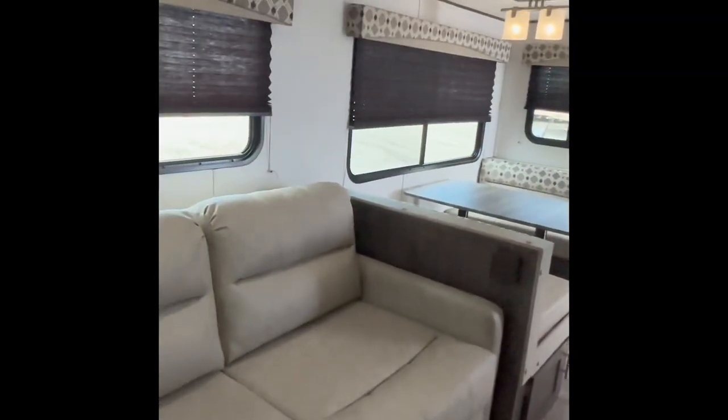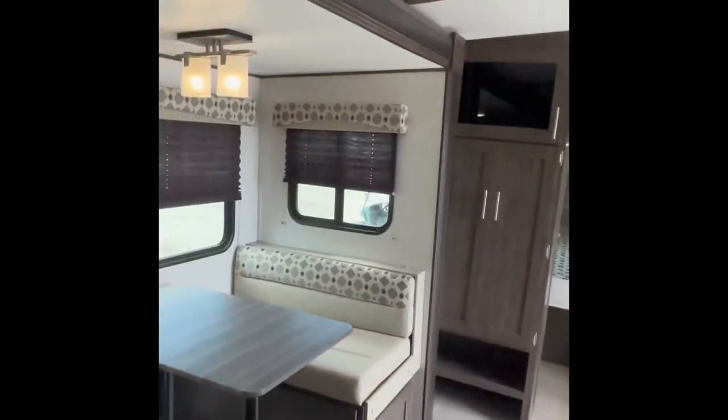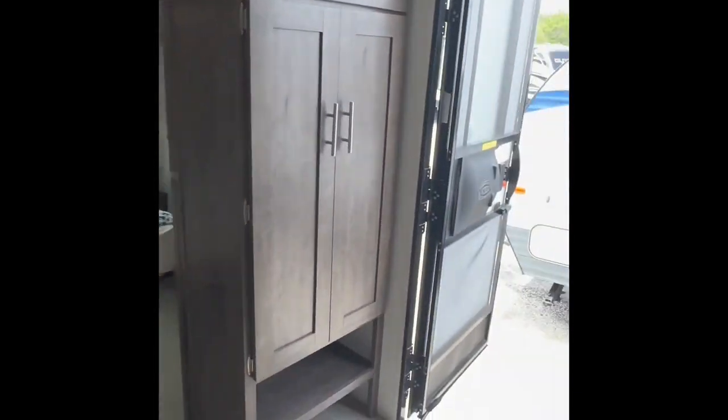I'll kind of give you guys just a walk back through the camper. This is a very nice RV right here. This is Aaron with Sun Camper Liquidators — thank you guys for watching. Bye-bye.